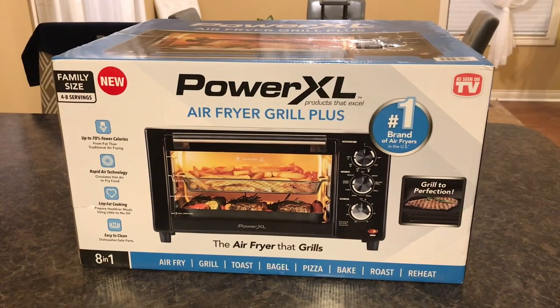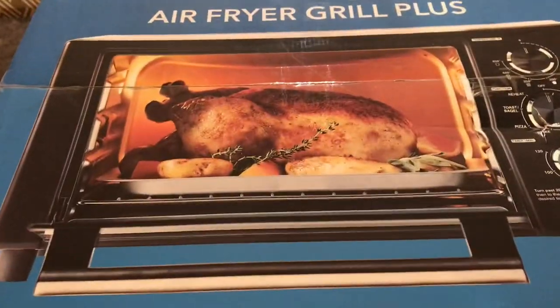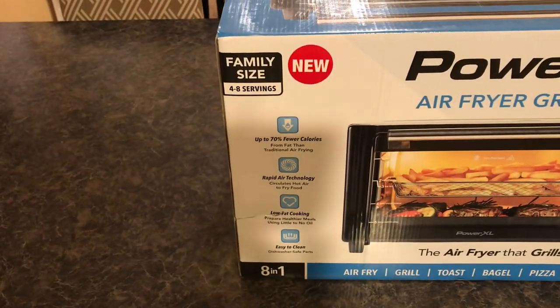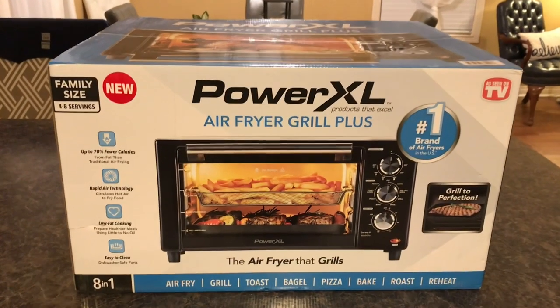Hello and welcome to my channel. Today I'm doing a review on the Power XL Air Fryer Grill Plus — the family size, as seen on TV. It says it has eight functions; we're going to see about that.